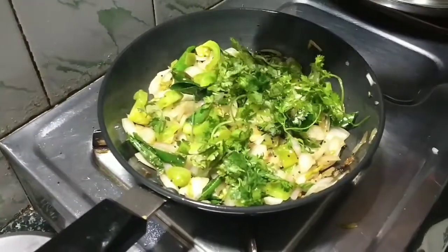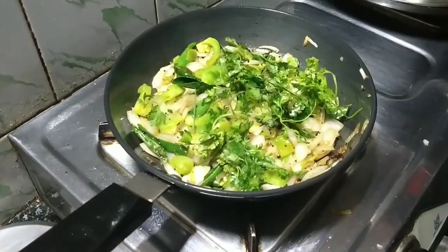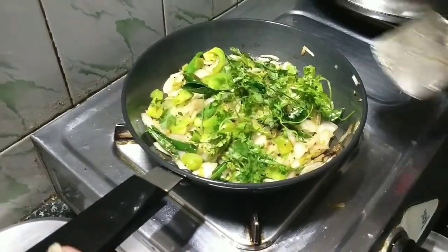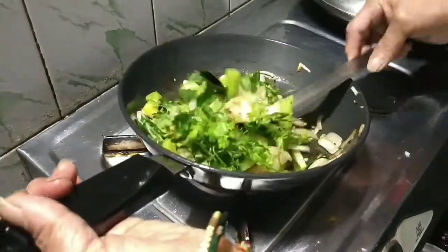Check the tomato — it should have softened a little. The salt can be adjusted. We will allow it to cool and then grind it in the mixer.